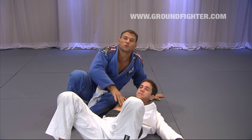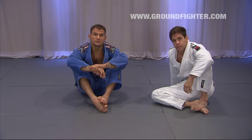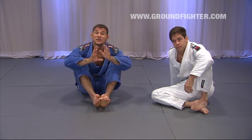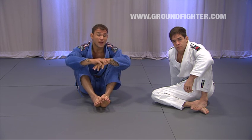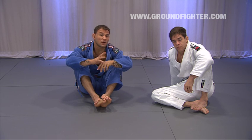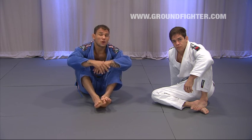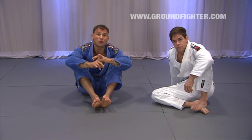Let's start seeing, step by step, how to get the point on the Tornado Guard. I want to make sure you clearly understand what I'm showing you. I'm going to talk about the details of these last two positions I showed you — about the sweep and about the triangle.